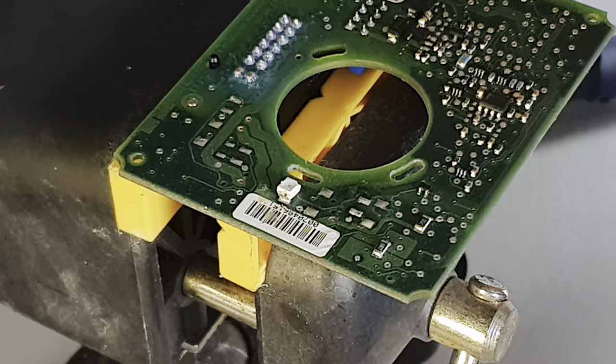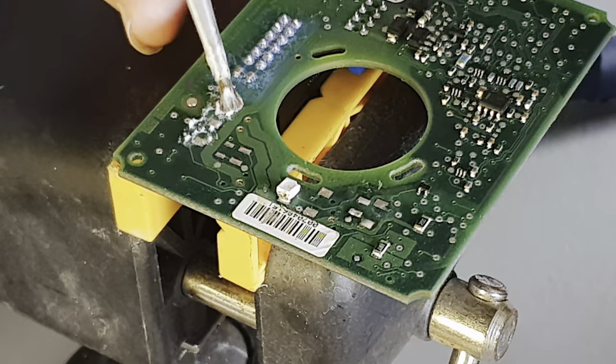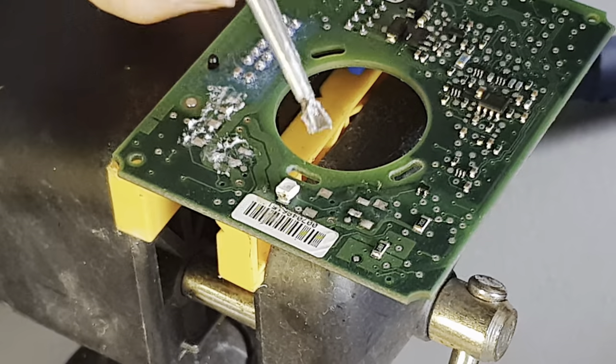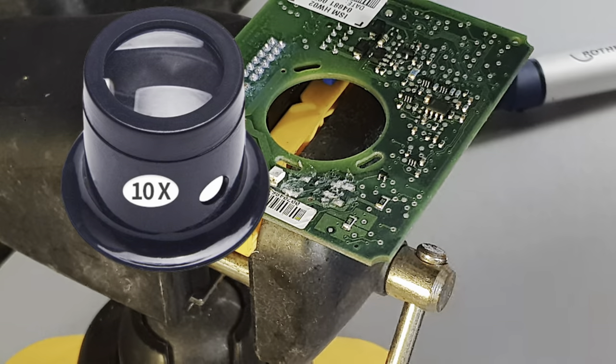Fortunately, because of the way these PCBs are made, all of the contact points for these components are already tinned. So prep the board by applying flux to all of the components' solder points. Now if your eyesight's anything like mine, a pair of magnifying glasses or maybe even a loupe would be a good idea.